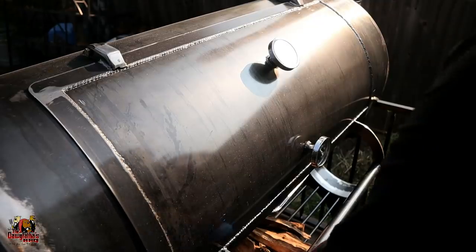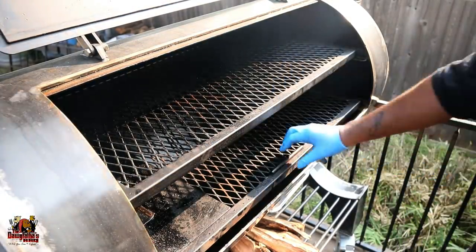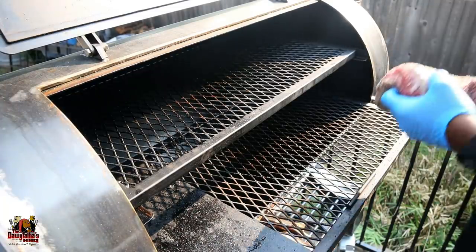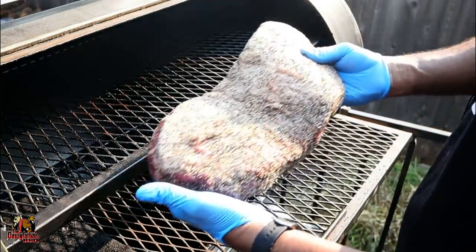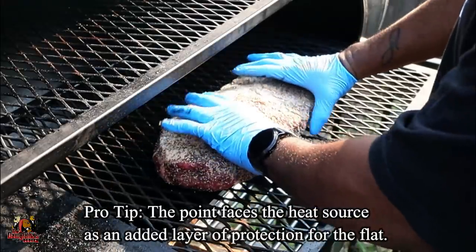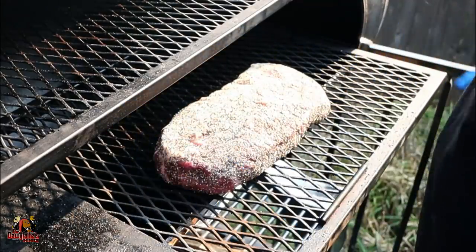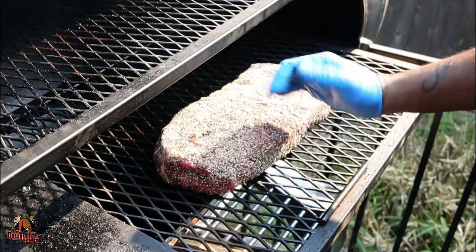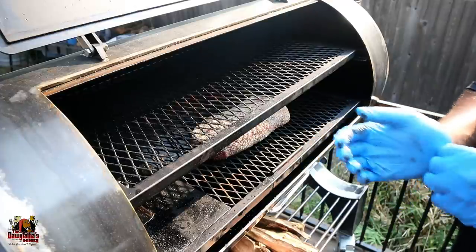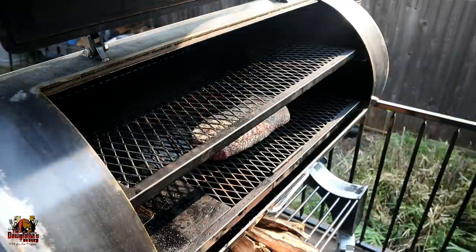We're using our Back Line Smokers 94-gallon backyard pit today, running it with Texas post oak. We've got the point closest to the firebox — that just helps protect the rest of the meat. It's centered on the rack, fat cap up on this offset. We're closing it up and running today between 275 and 300 degrees. We're just going to let it go.